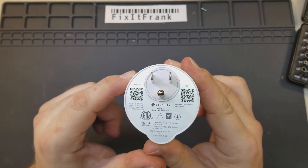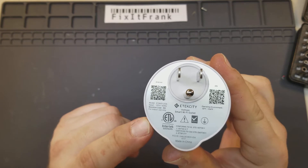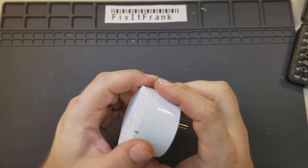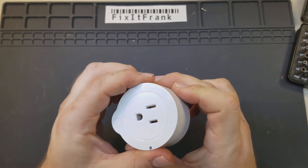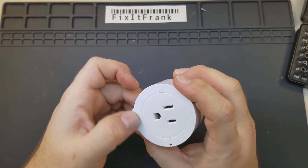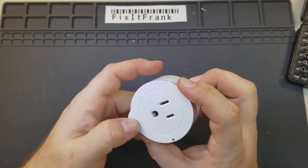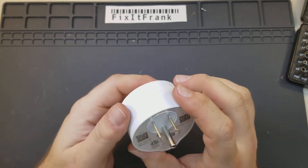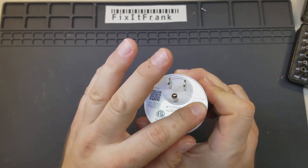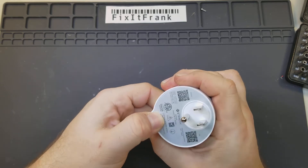There are QR codes for getting the app - the app was really easy to set up. This one is rated at 120 volts, 8 amps resistive load; the inductive load limit was less, but for normal stuff like lights and fans it's fine. There's a power toggle button that can also be used for resetting and setup, but mostly it's just for turning it on if you don't have the app or aren't connected to your Echo or Google Home.